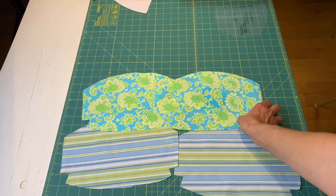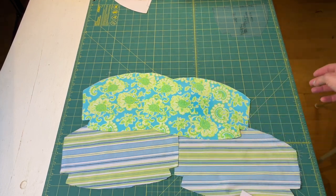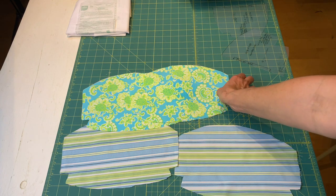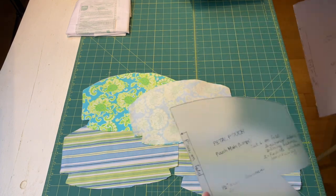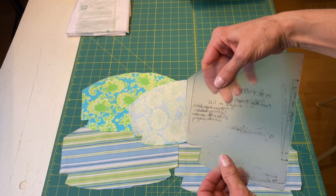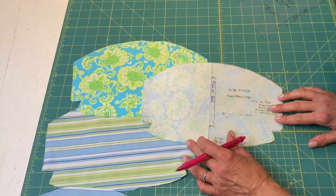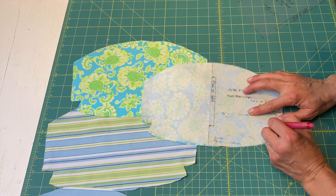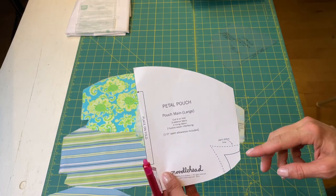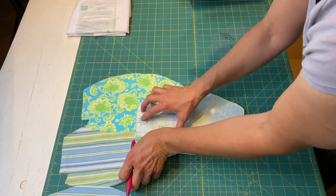The first step is to fuse the main panel pieces with interfacing — follow the instructions for whatever interfacing you're using. The next step is marking the dart stitch line on the back side of the fabric using a fabric marker. When I made my templates, I made one for the exterior line and another for marking the dart. I'm going to use the bigger one to mark the dart lines — line up your pattern and repeat on the other side of both main fabric panels.